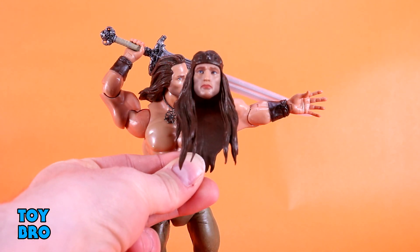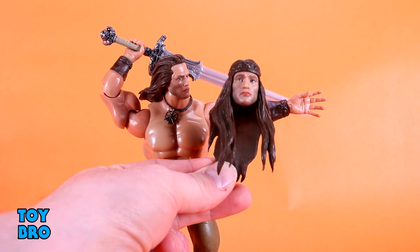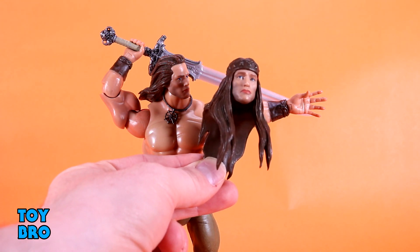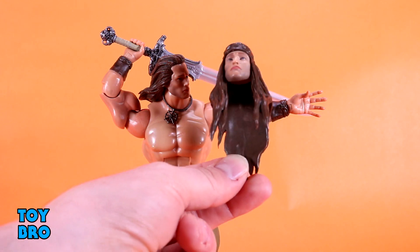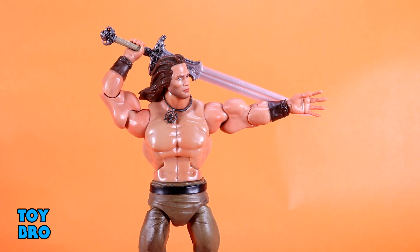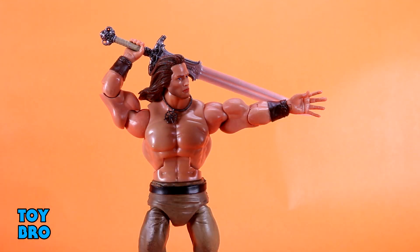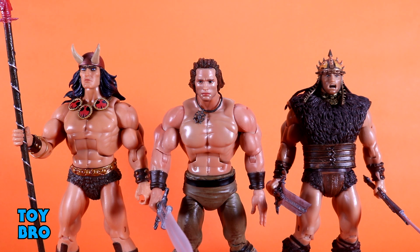There's also an extra head sculpt with his flowing locks down and a headband — slightly different in expression from the default head, though it still holds a hint of that sadness in the face. Both head sculpts look tremendously better than the prototype and the pit fighter Conan in terms of likeness and being more Arnold-esque. While he doesn't come with a ton of stuff, for an iconic Conan figure this is really all I wanted, with a few extra touches to sweeten the pot.